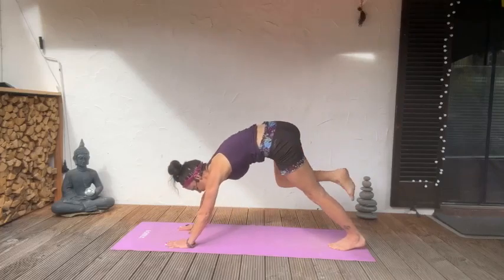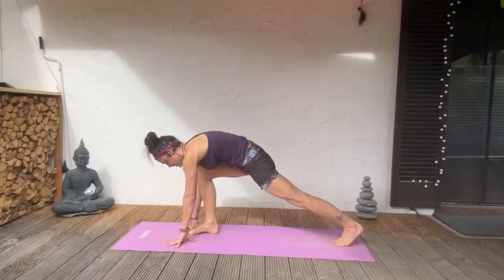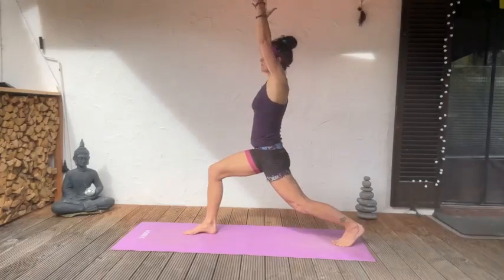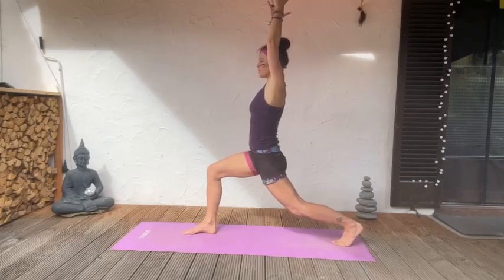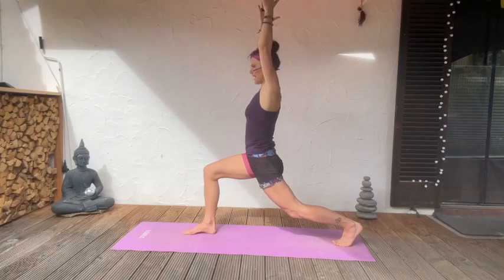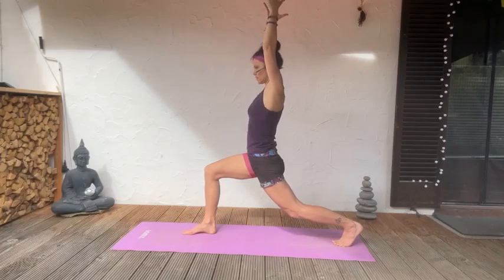Now forward lunge, come up into a high lunge. In our power yoga hour on Monday we're going to be doing more balance, stability, and core training — really mixed in. Today is a little more of a flow.